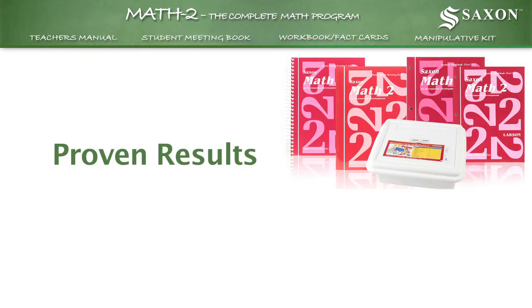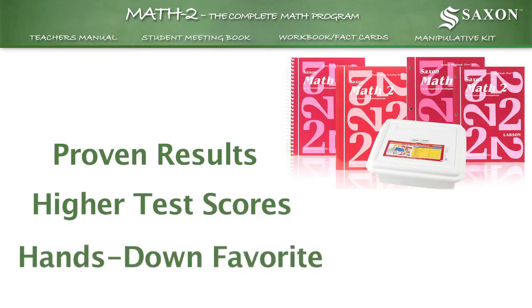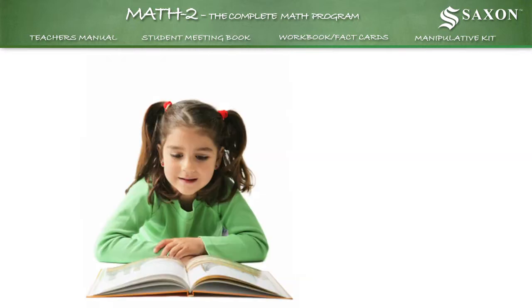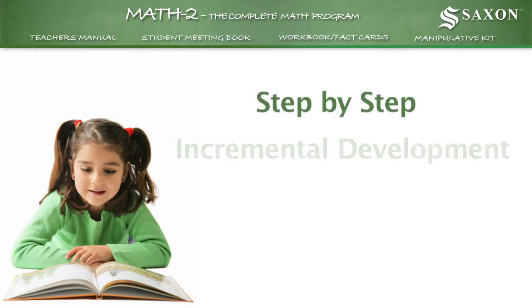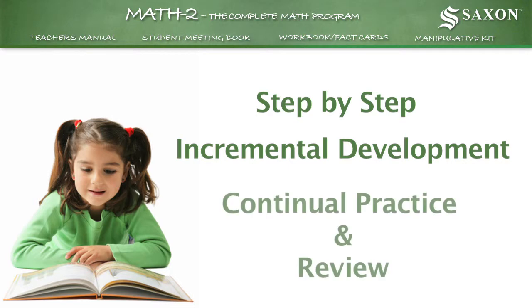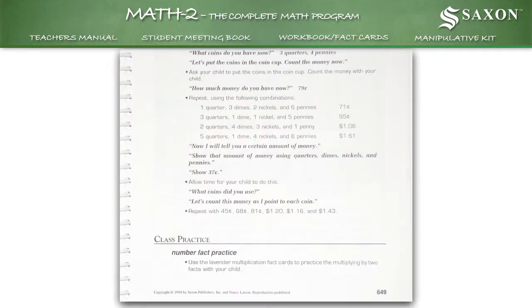Proven results, including higher test scores, have made Saxon Math the hands-down favorite for homeschoolers. That's because only Saxon helps you teach the way your child learns best, step by step. We call it incremental development with continual practice and review. Each new skill builds on those already taught, and daily review of earlier material increases understanding.